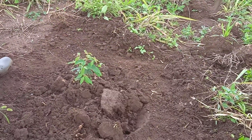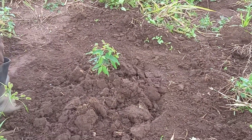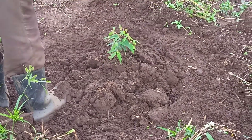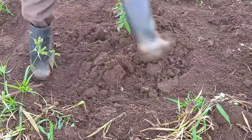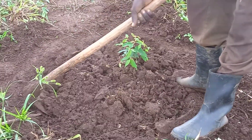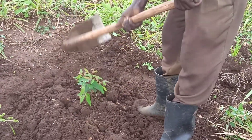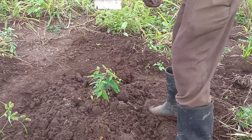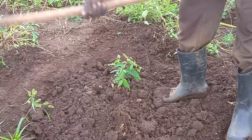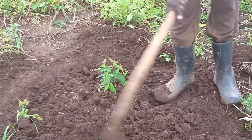If you dig around very near you're going to cut the roots. You make a circular digging around the tree so that it can access water and the soil. This is what we call spot weeding or ring weeding. So each tree you go doing it like that, especially when the rain season is on, so that is going to make your tree grow very fast.